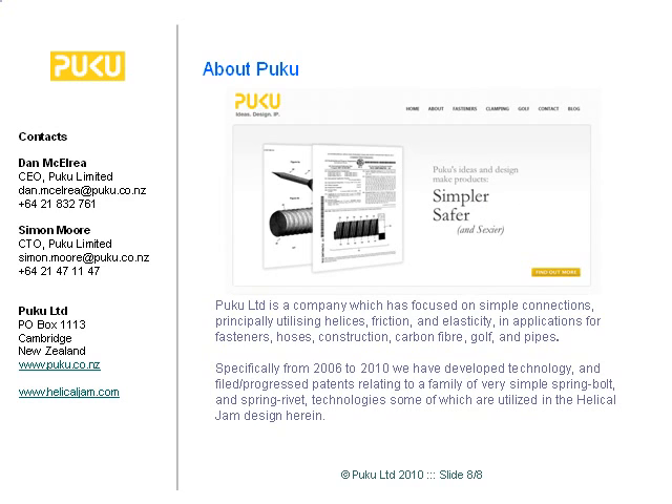I'm Simon Moore, and Dan and I would be delighted to have a chat. This is our space — helixes, friction, elasticity. We've got a bunch of things going on: hose connection, fastness, and we're basically applying this technology. We didn't even have to file a patent here, but this is not about patents — this is really about helping you solve what is a terrible problem. Give us a shout; we'll be delighted to help. Thanks.